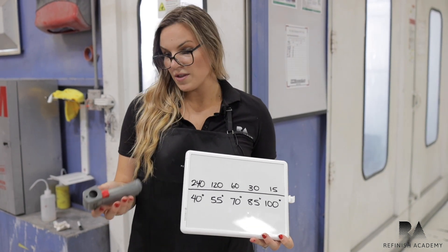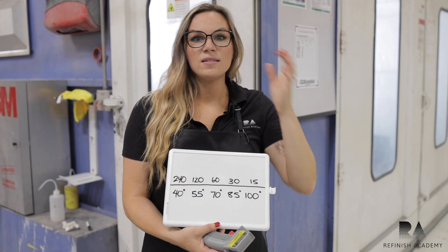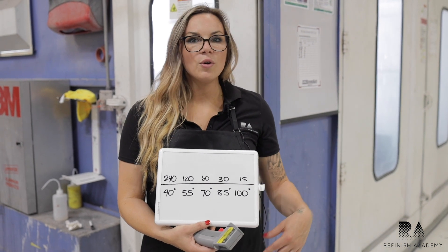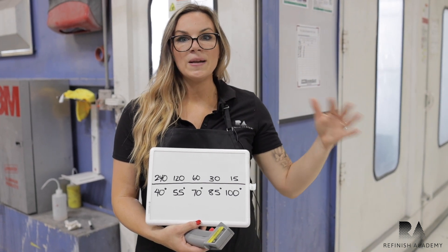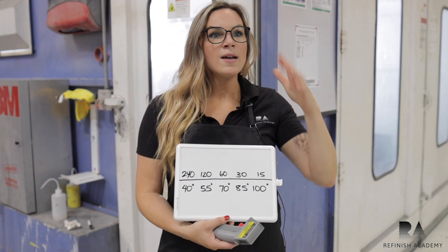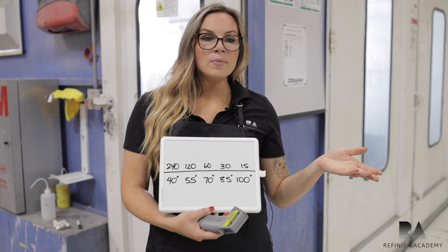To that point, there's a tool you can have in the shop — a temperature gun. It's helpful for a variety of different reasons. You can test metal temperature to see what you're spraying on, particularly in colder or hotter climates where it's more extreme. If a hood or any top surface has been out in the sun, it's more apt to get hot quickly. So although ambient temperature might be one reading, the metal that you're spraying on could be a different temperature.